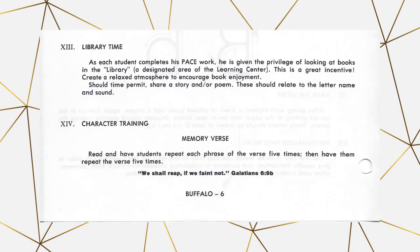Section 13 is library time, which is geared more towards a school setup. When students finish their pace work and it's all checked off, they can look at books or possibly play with puzzles while you wait for the rest of the students to finish. In a homeschool setting, you might use this differently — we typically wait until we're completely done and then she has her free time or time to play with educational games.